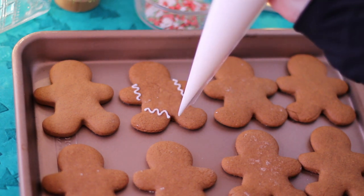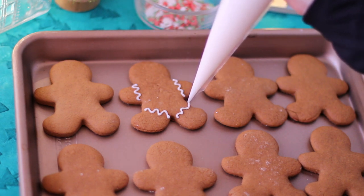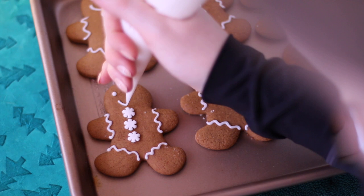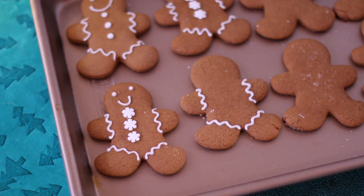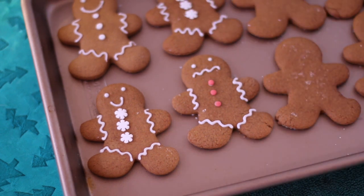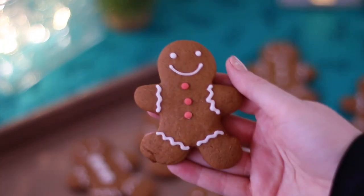Make sure your cookies are completely cooled before you start piping on any royal icing. I went with some sprinkles as the buttons and kept my design fairly simple. I love to give them little smiley faces — and I thought it would be kind of funny to give one of them a grumpy face. Making gingerbread cookies is really simple; you just need some time to chill that dough. You can store these at room temperature for five days, or you can eat them all. Happy holidays!